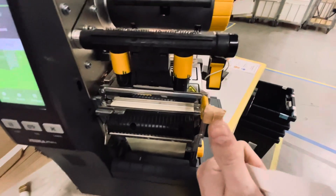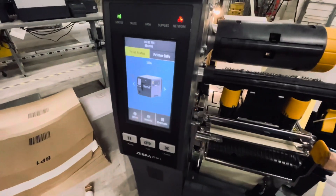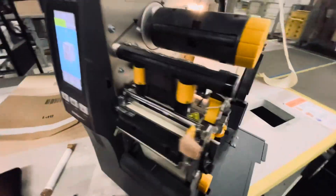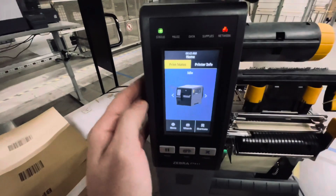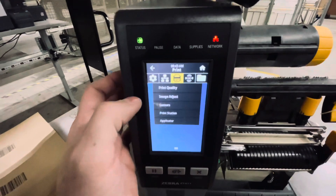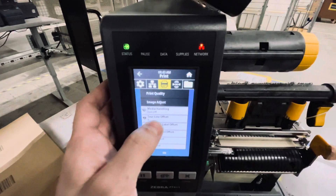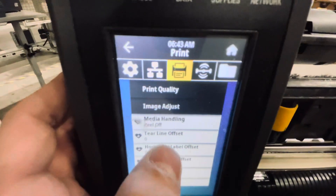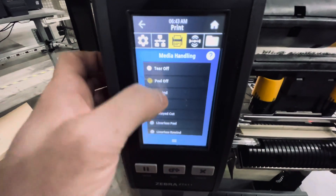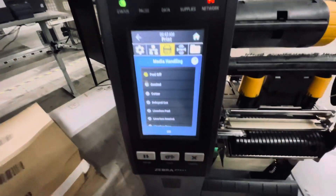If I press this in a little bit, it pulls it back and it allows me to do another one. I don't think this is from the settings, because all the settings I have seem to be okay. It's set on peel off. I tried different ones, but this is the one that we need to use.